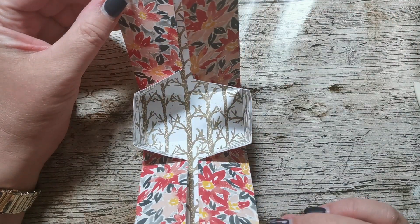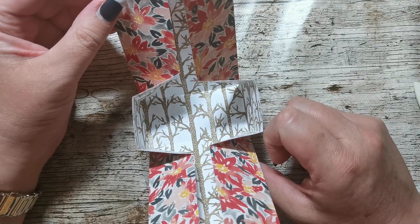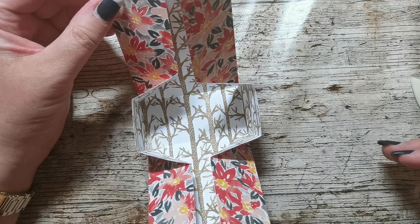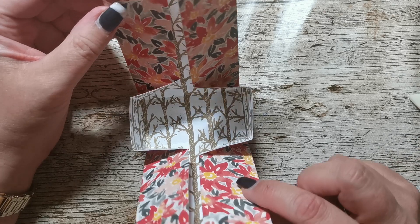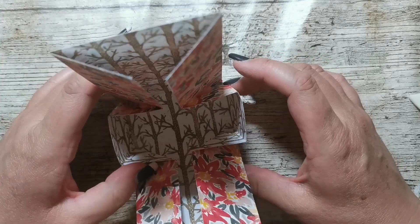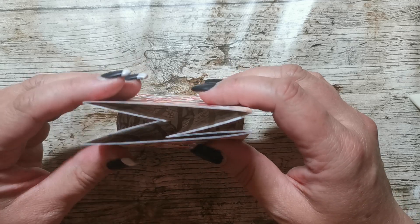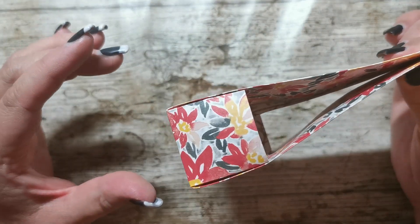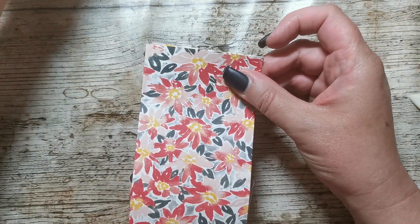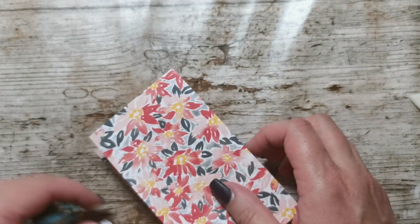You would pop your treats in there — a bag of sweets would look quite nice. I never have bags of sweets because as soon as they enter my house I eat them, so I haven't got anything to put in there! But put your treats in there — nothing too tall because it will fall out, but once it's shut it does tend to stay in. Then you hold it down and get a piece of ribbon.